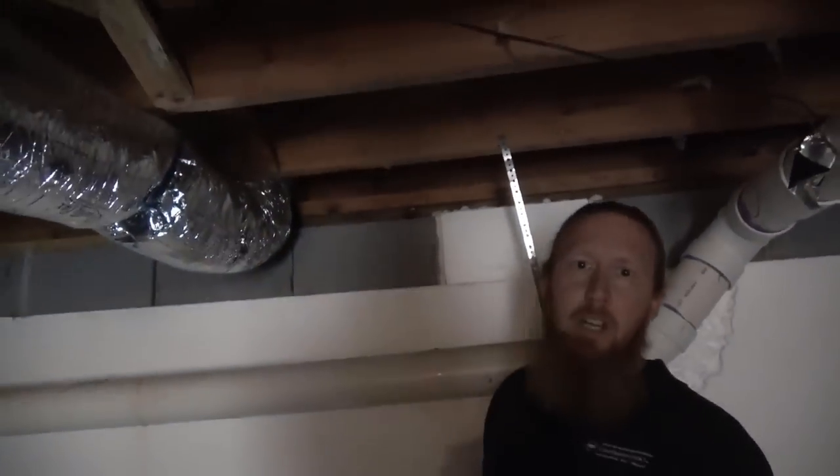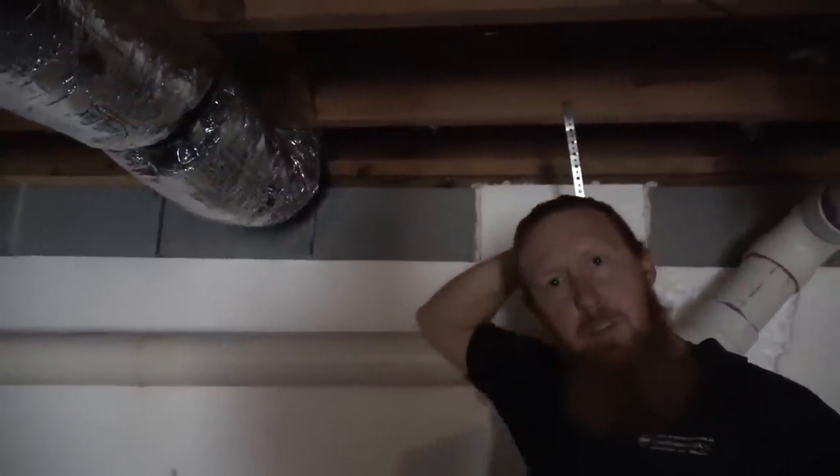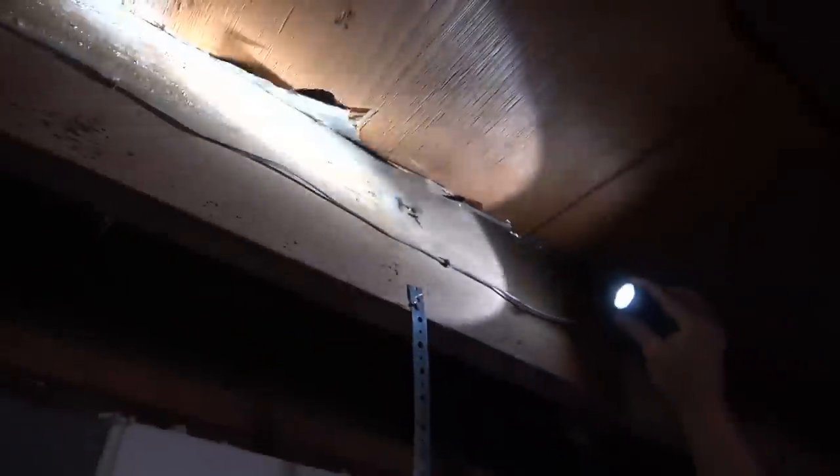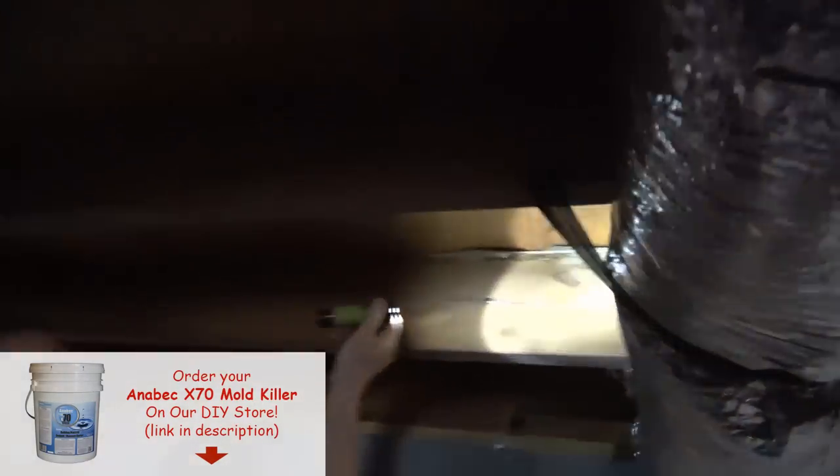I want to show you what I just found. It was kind of hard to see the subfloor because of all the fiberglass insulation, but now you can see we've got some mold growing up in the subfloor. You see all that white raised mold on the subfloor and the joists — we're going to soda blast all of that off so it'll be almost like a new piece of wood.